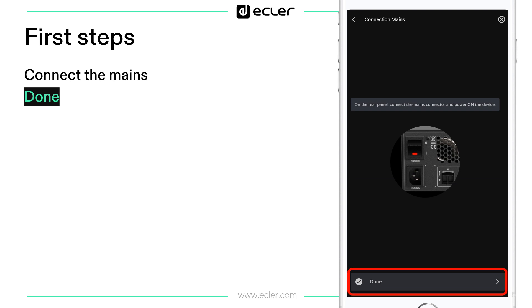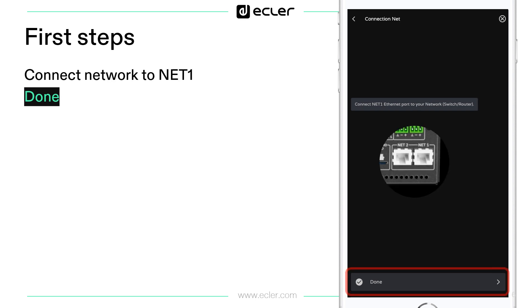Do not forget to connect the mains and turn on the device, of course. Then click Done. Connect the Net1 port of the Vida device to the network. It's important to connect Net1 and not Net2 in this first stage.